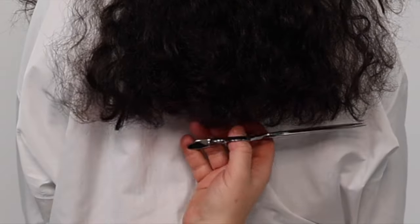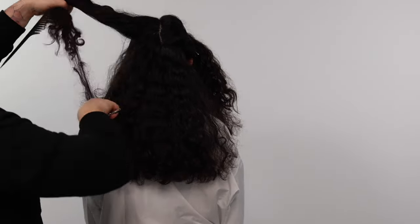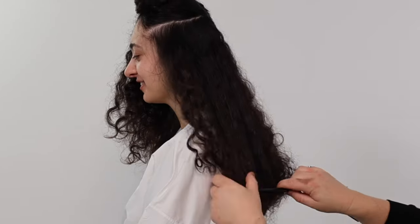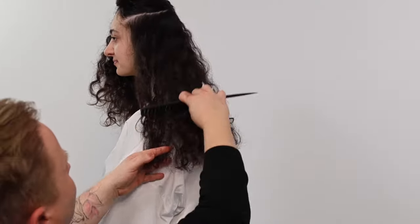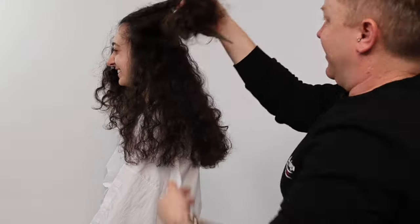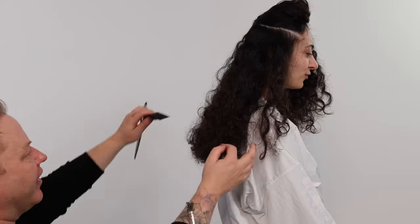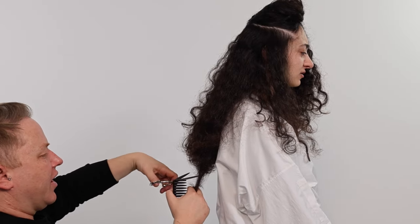When cutting curls we want to create graduation in our lines to encourage curl activation, hence why we take thicker sections. You can choose to point cut your line for more texture and softness, or club cut to maintain a little more weight in your line. If your client wanted a classic one length haircut I would continue this process throughout the whole haircut.